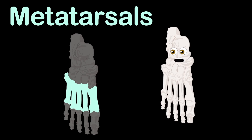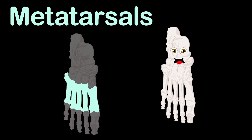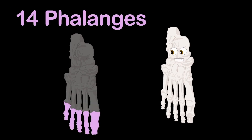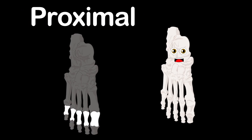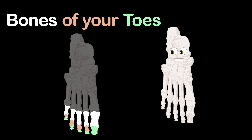The forefoot is made up of two groups: their names are metatarsals and also the phalanges. The metatarsals are made up of five bones attached to 14 phalanges. There are three groups you should know — the proximal, middle, and distal phalanges make up the bones of your toes.